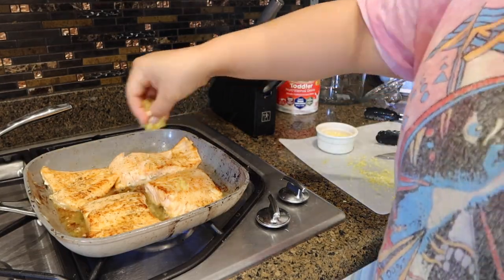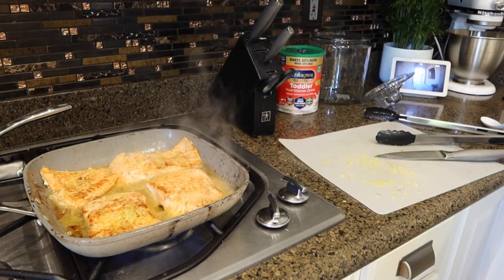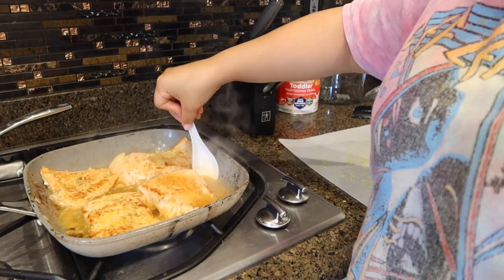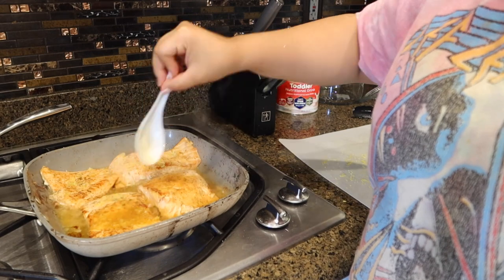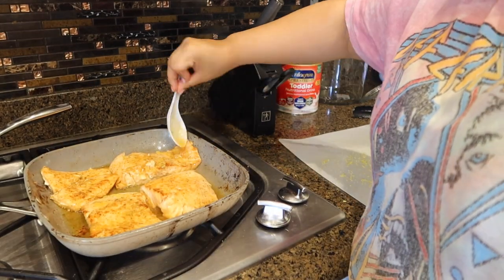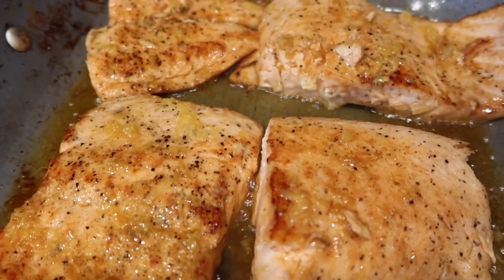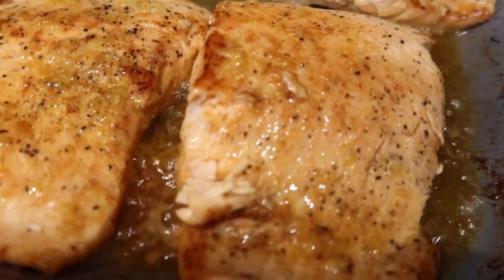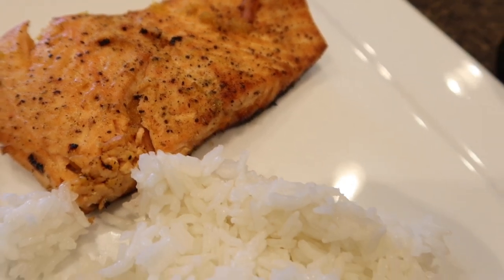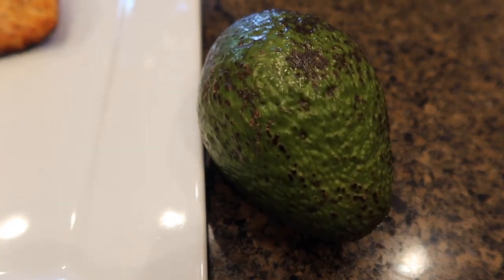Now that my salmon is pretty much cooked, I'm going to add my lemon zest and my freshly squeezed lemon juice right on top of the salmon so that it makes this delicious glaze. The salmon is so good — I try to make this at least once a week and it's always a hit in our home. I combine this with some rice and avocado, but our avocado wasn't quite ripe yet.